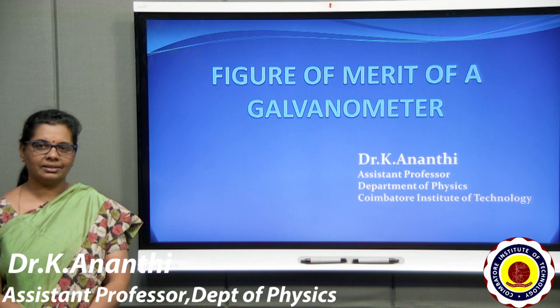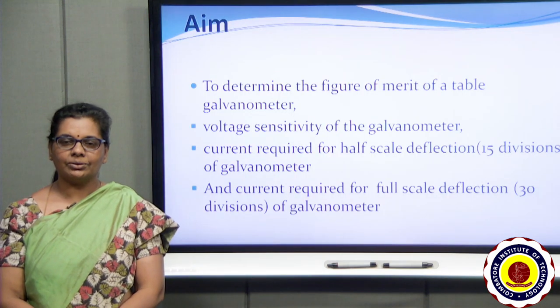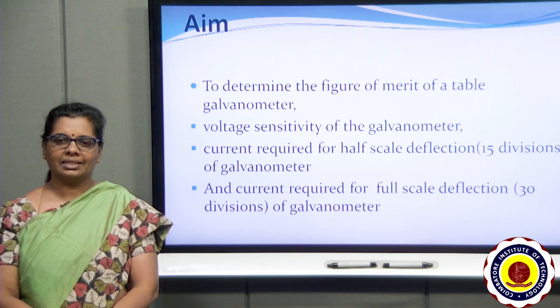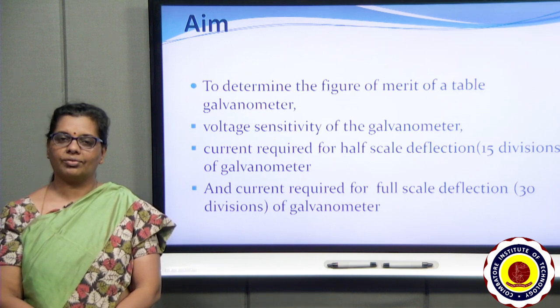The name of the experiment is the figure of merit of the galvanometer. The aim of the experiment is to determine the figure of merit of the galvanometer, voltage sensitivity of the galvanometer, current required for half scale deflection, and current required for full scale deflection of the galvanometer.